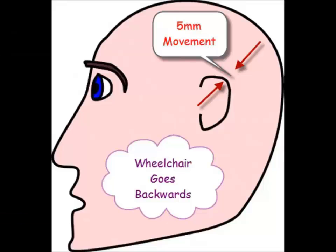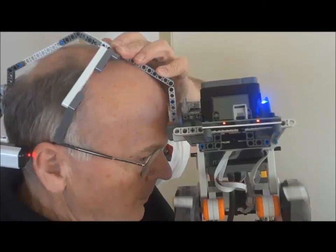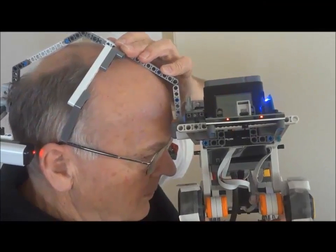We have about a 5mm ear movement that the sensor can detect, and when the ear is back, my robot C program sends the chair backwards. With the ear in its normal position, the chair stops.